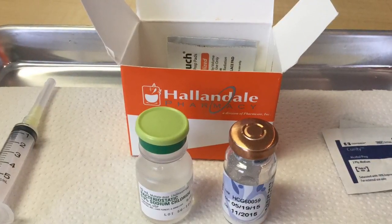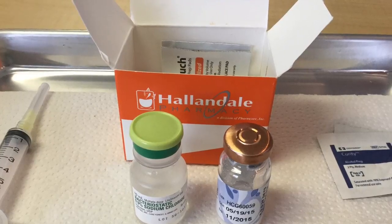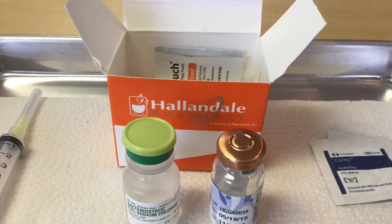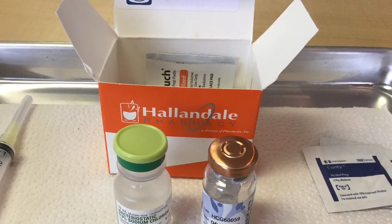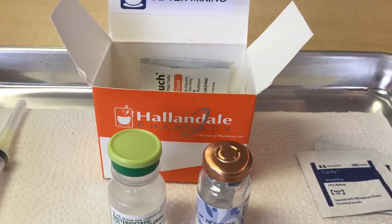This picture shows what's inside the box. So you have a bottle of sodium chloride, the mixing solution, and then just the dry HCG powder. I will note your prescribed solution, whatever comes to your house in the mail, may vary from what you're seeing in this video.